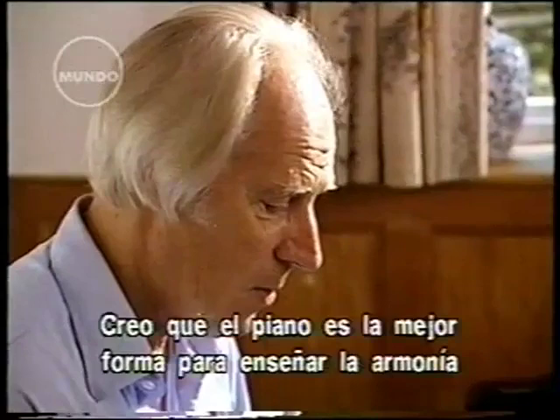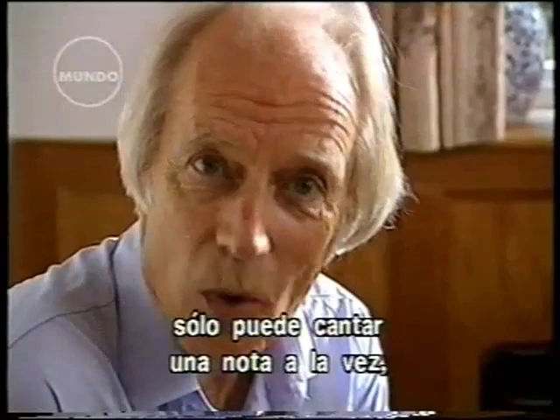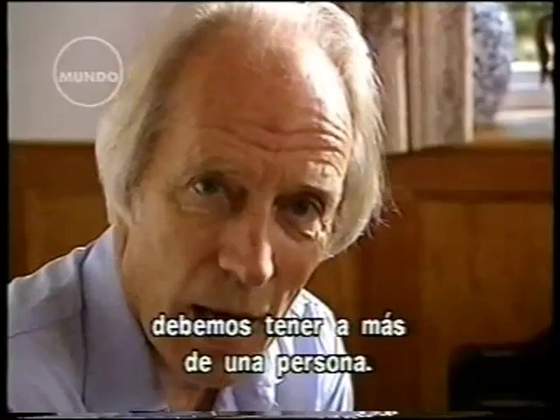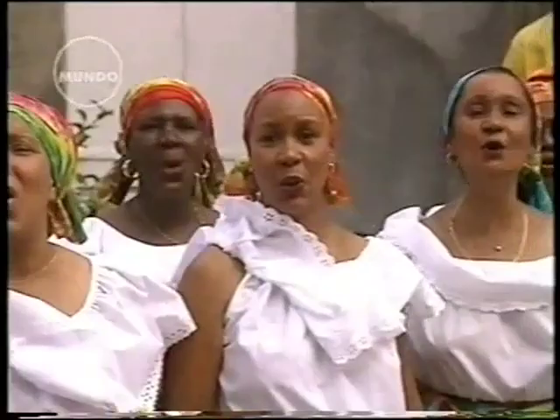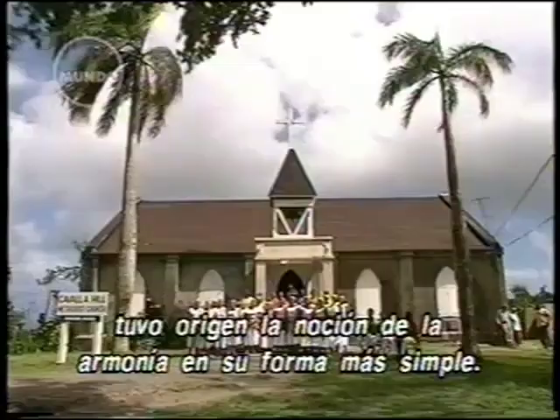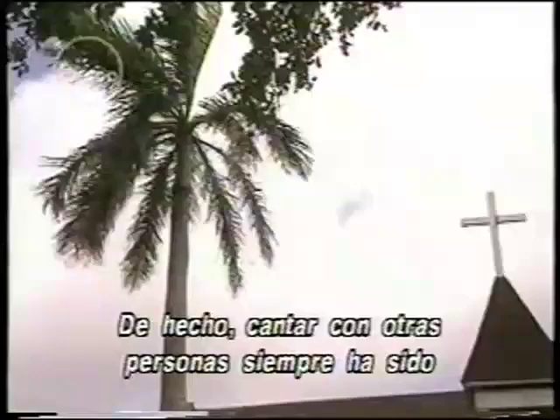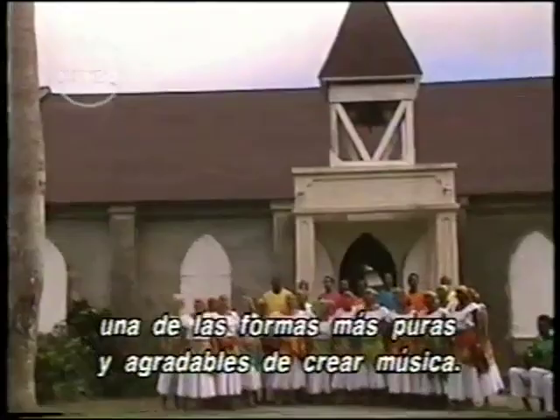The piano is probably the best way of demonstrating harmony because it can play many notes at the same time. On the other hand, the human voice can only sing one note at a time. So if we want to make harmony by singing, we have to have more than one person. I think it was probably by singing together like this that the notion of harmony in its most simple form first took shape. Certainly singing along with other people has always been one of the purest and most pleasing ways of making music.